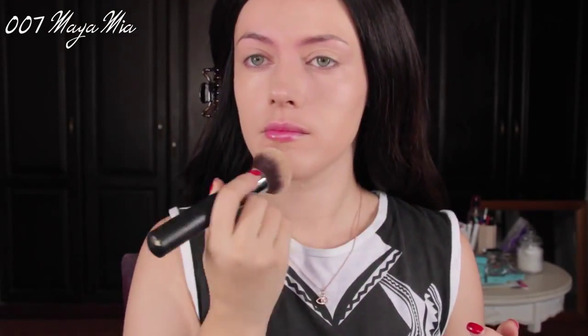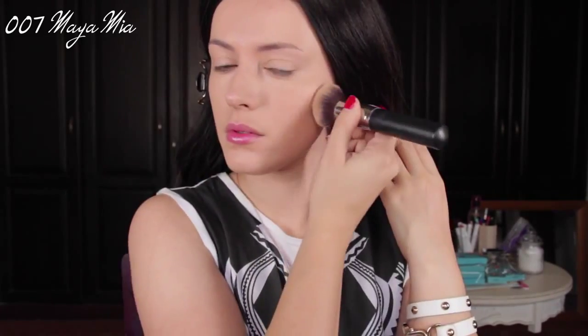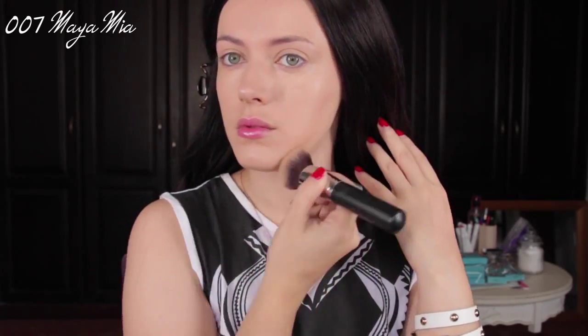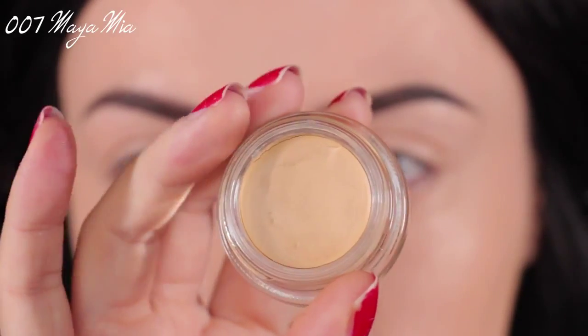I'm going to begin by applying my foundation. Today I'm using Estee Lauder's Youth-Infusing Makeup in the shade Pure Beige, mixed with Tarte's Maracuja Miracle Foundation Sealer. This one is a foundation and concealer two-in-one, so I find that mixing these two gives me the perfect coverage — the first one is very dewy and the second one covers very, very well.